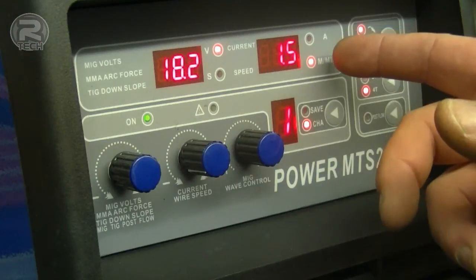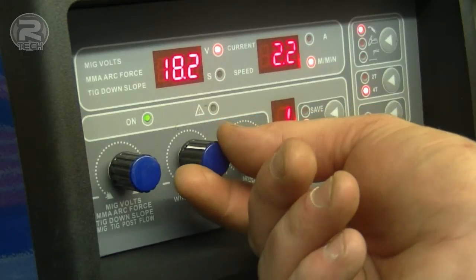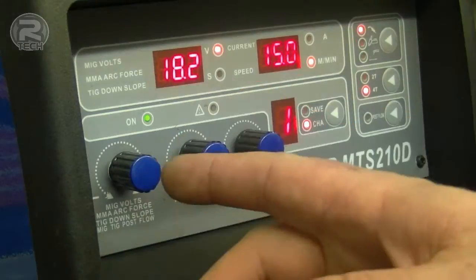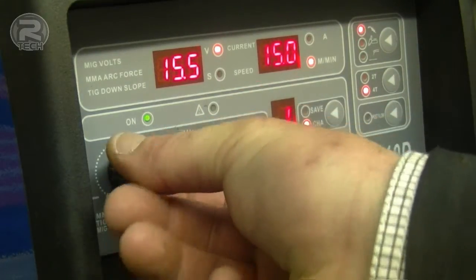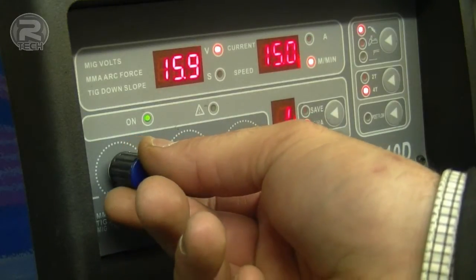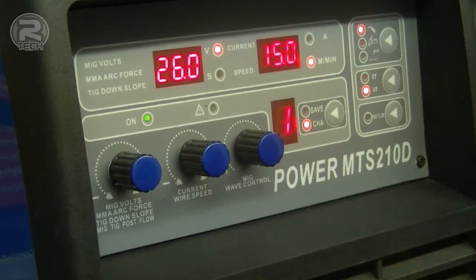In MIG operation, wire feed speed is adjustable from 1.5 metres a minute all the way up to 15 metres per minute. Adjusting the MIG voltage is easy — turn the dial slowly for fine adjustments or push and turn for larger ones. MIG voltage adjustment goes from 15.5 volts all the way up to 26 volts.